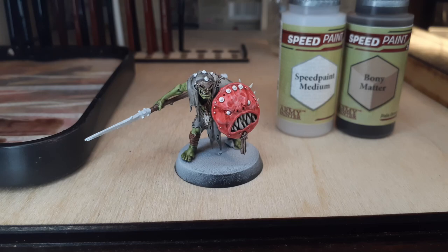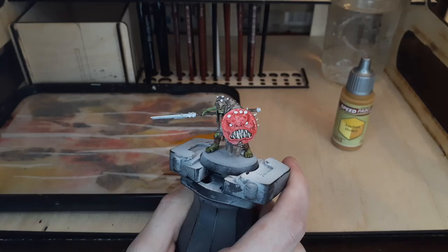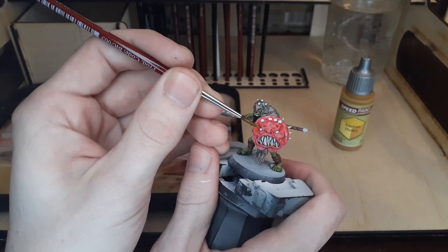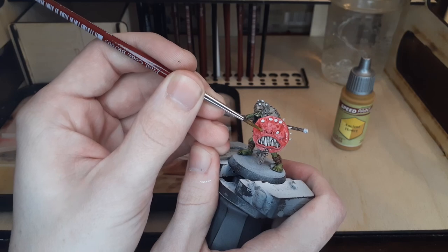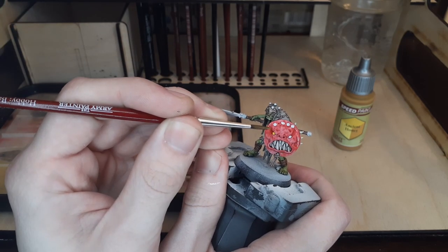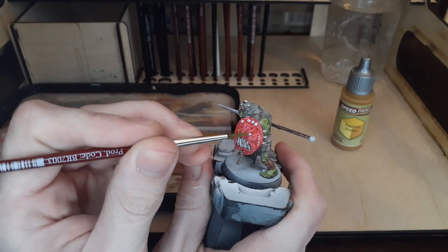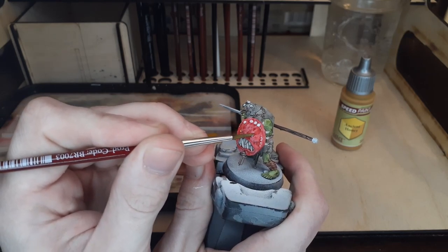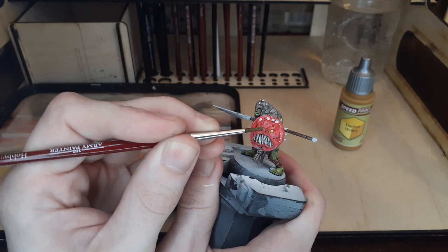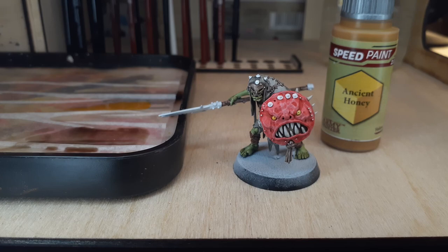Up next, I really wanted to try out one of the yellows included in the speed paint set. Switching over to Ancient Honey, I'm going to use this to paint both of the eyes on the shield. This will contrast the shield itself and really make the eyes pop. Be as careful as you can around the shield itself when working on smaller areas like this, although when you're working with a lighter color over a darker color, it shouldn't stain it too much.